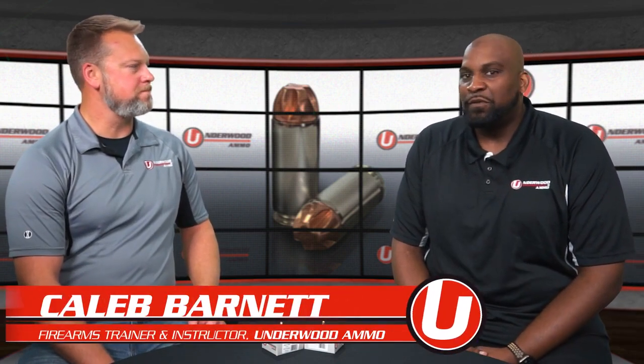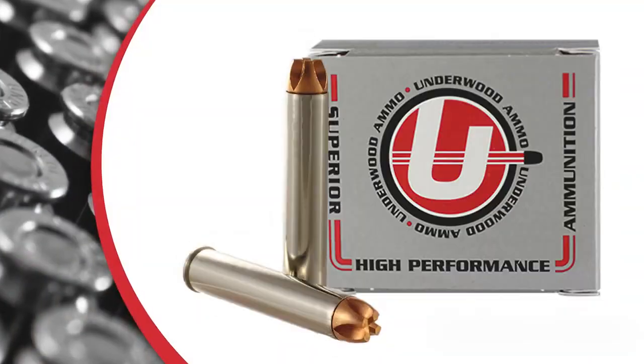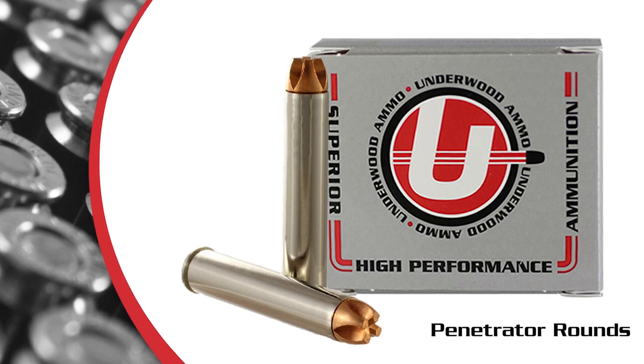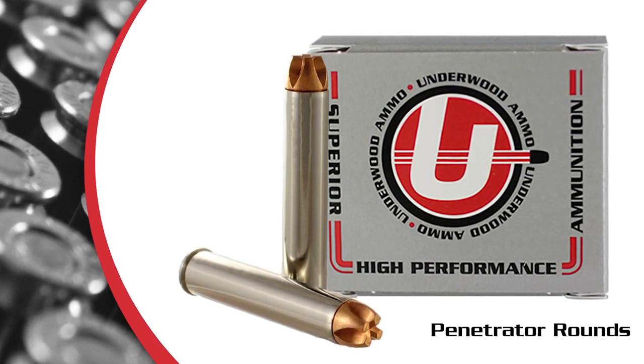Thanks for joining us for another episode. I'm Paul, this is Caleb, both from Underwood Ammo. One of the questions we commonly get about our products, specifically the Defender line and the Penetrator line, is what's the difference between the Penetrator and the Defender? Because they look very similar. The Penetrator is geared for woods carry, woods defense, hunting.